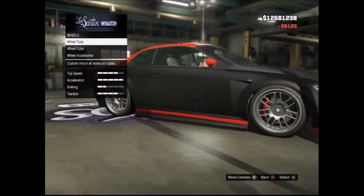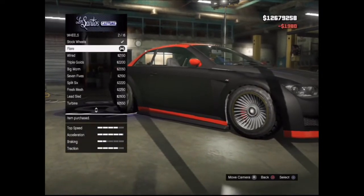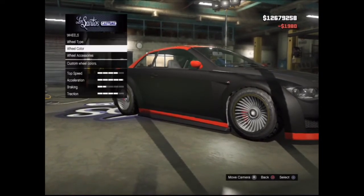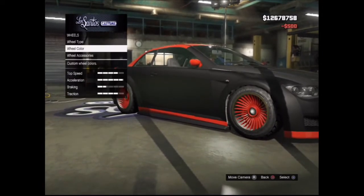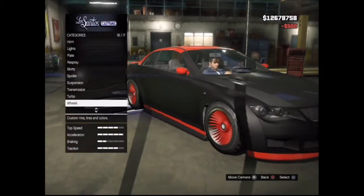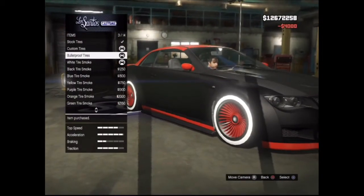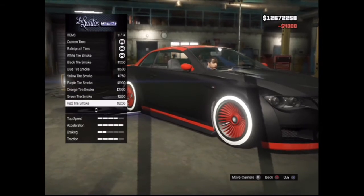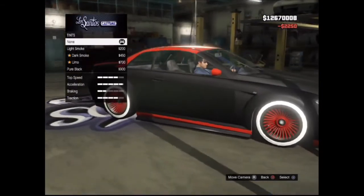For the wheels I usually use lowriders because they have those really awesome custom tires. In this case I'm using Flares, and as wheel color I'm using red because it fits in with the secondary color. For wheel accessories I'm going to use custom tires because they have those awesome white stripes, bulletproof tires, and red tire smoke because it as well fits in with the secondary color.